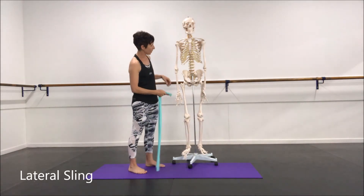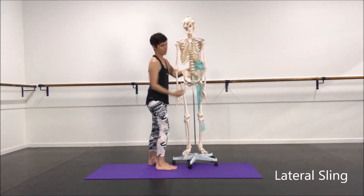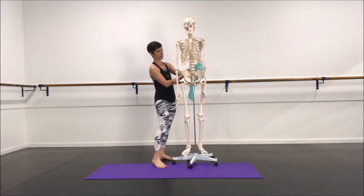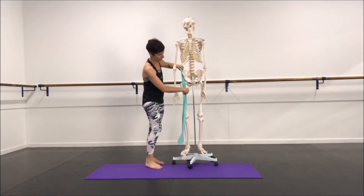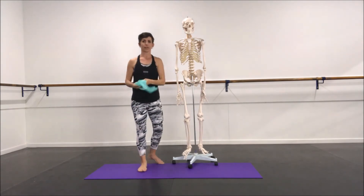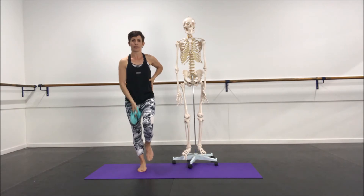The lateral sling involves a muscle called QL, which sits just there between the pelvis and the ribs. We've got our glute, which sits on this side, and we've got our inner thigh running down here. That's really essential for our one-leg stability — here on the outside and the inner thigh.